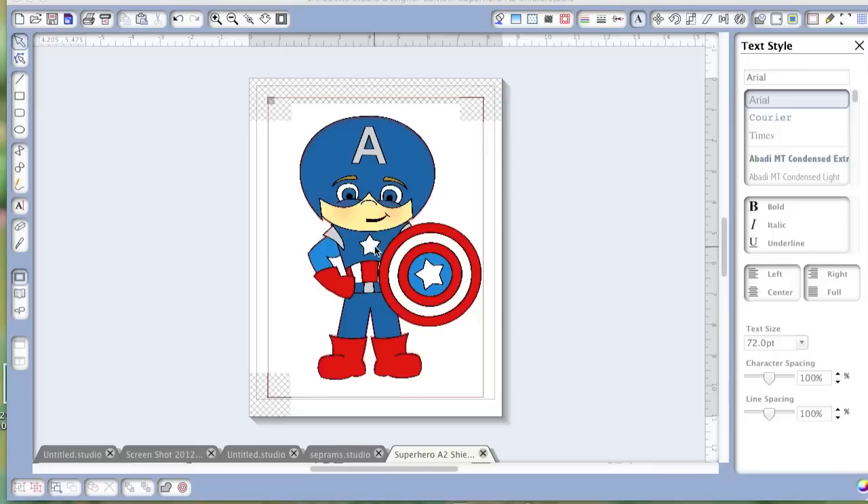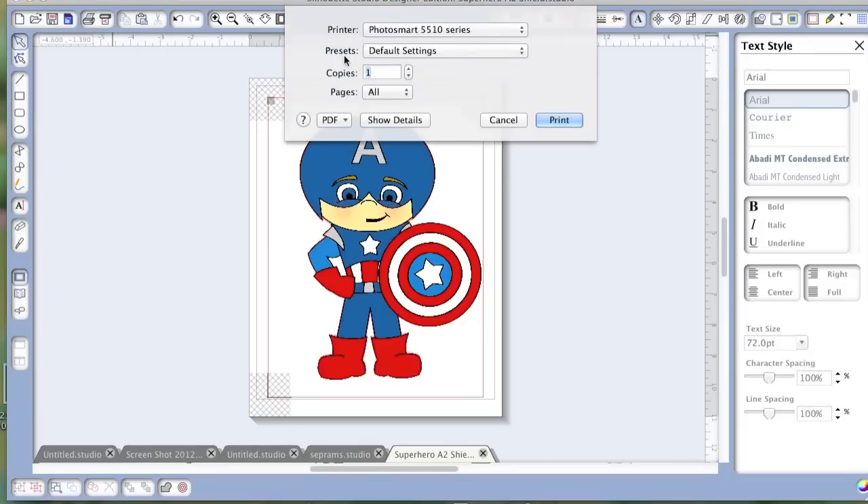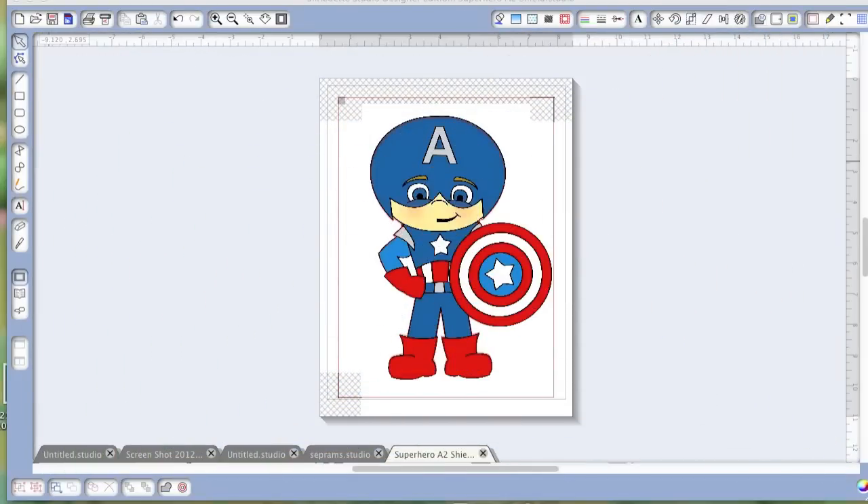My son loves the Avengers and he loves Captain America, so I thought it'd be a cute way to do a t-shirt. I have this lined up and I already have my cut line around it, and we're just gonna go ahead and send it to the printer. Now that it's all printed out, we're gonna send it to the Silhouette.